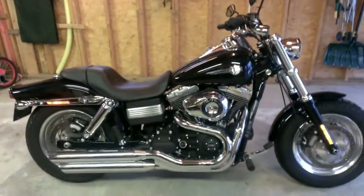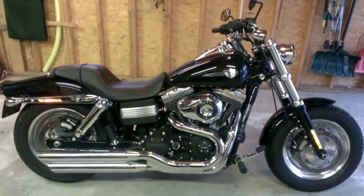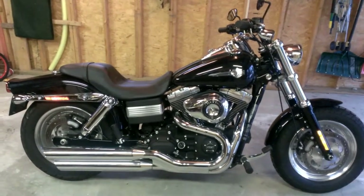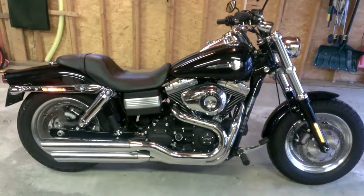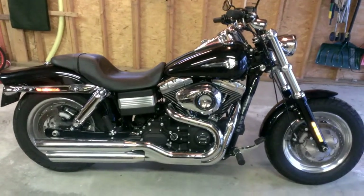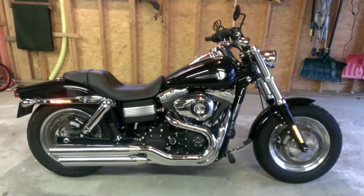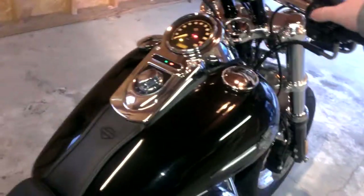I have a 2013 Fat Bob and tomorrow I am getting the stage one air cleaner from Harley and the Vance and Hines short shots installed, and then a couple days later I'm gonna have it picked up and taken to Harley for the download to help with the mixture. The bike is bone stock the way it sits now — obviously not loud enough, definitely want a little bit more of a grunt to the bike. I was gonna give a before and after, and I haven't started the bike in three or four weeks and it's 25 degrees out now, so let's hear that cold start sound.